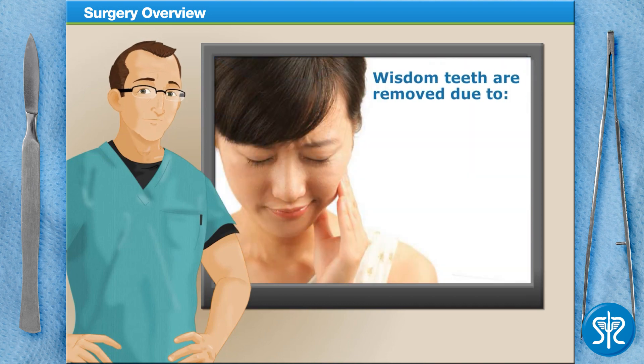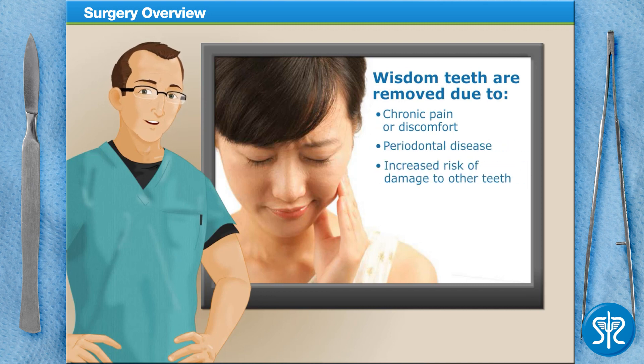Most of us have to have our wisdom teeth removed due to chronic pain or discomfort, periodontal disease, or an increased risk of damage to the adjacent teeth. Some dentists and oral surgeons may also suggest that you have your wisdom teeth removed as a preventative measure, even if they're not currently causing you any problems.